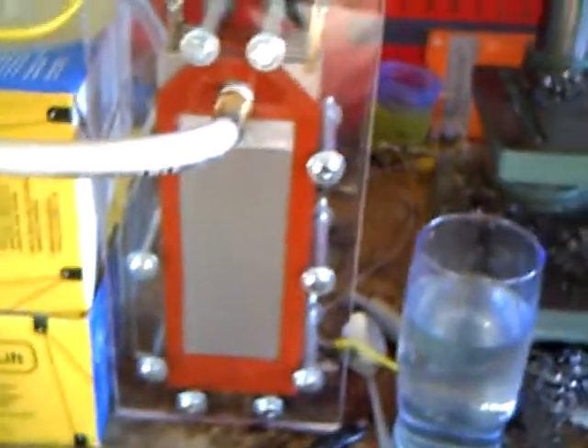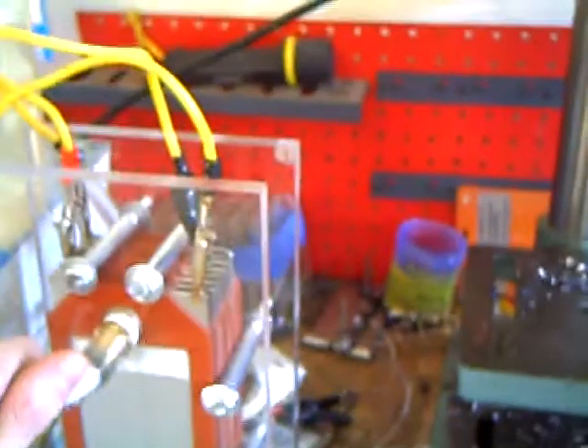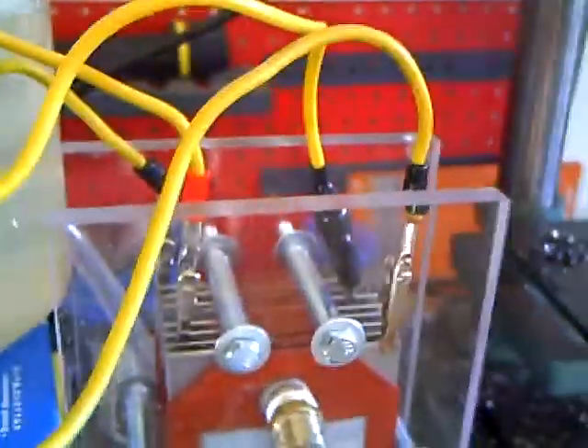I'm also using 16 gauge 304 stainless steel. First off, because somebody donated some to me, so it's free. And secondly, the idea was that it'd be like thicker gauge wire — that the thicker gauge may not conduct as much heat as the thinner gauge plates would, therefore keeping it cool. This has been running for about a half hour and it's only lukewarm to the touch. But I only have 2.3 volts per plate division, I believe.